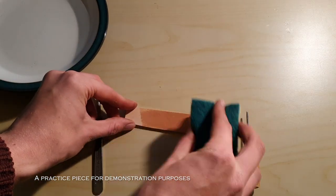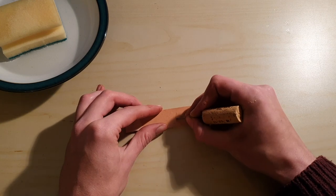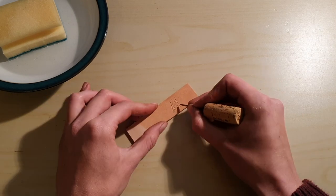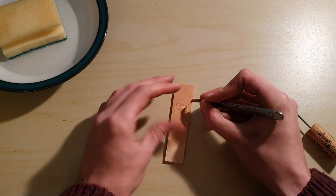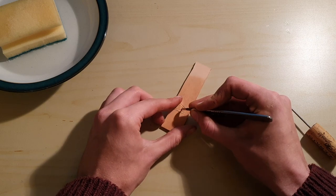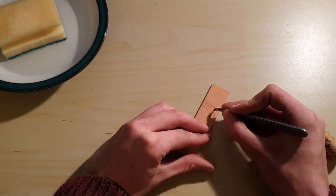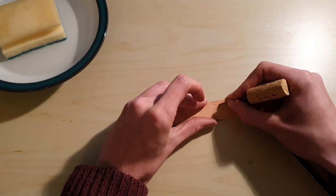To incise the leather, firstly it is made slightly wet, but not soaked, as the inscription is outlined. Then, to make the words more permanent, a scalpel is used to deepen the marks. These cuts are then widened and the process is complete.